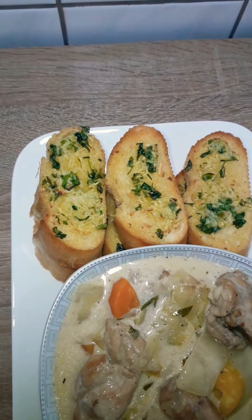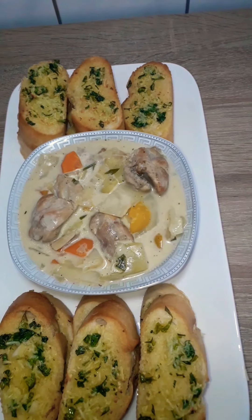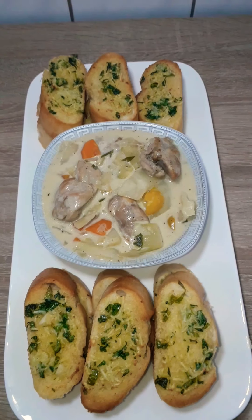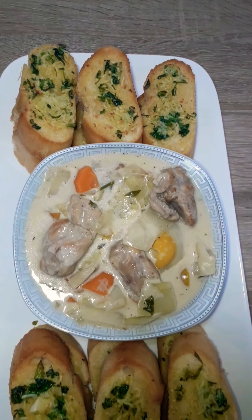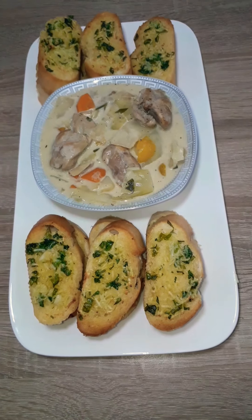Hi beautiful people, you're welcome back to Prudy's kitchen. On the menu today we have chicken and cabbage soup with garlic bread. It's so comforting for this winter season. If you're new to my channel, thank you so much for coming — please consider subscribing. And if you're a returning subscriber, I love you all, thank you so much for being here. So let's get into the video.